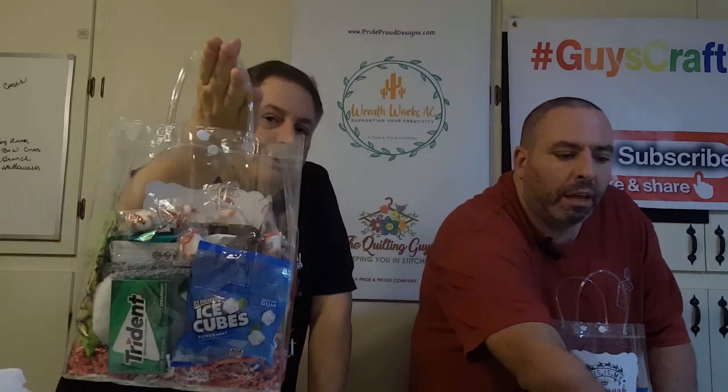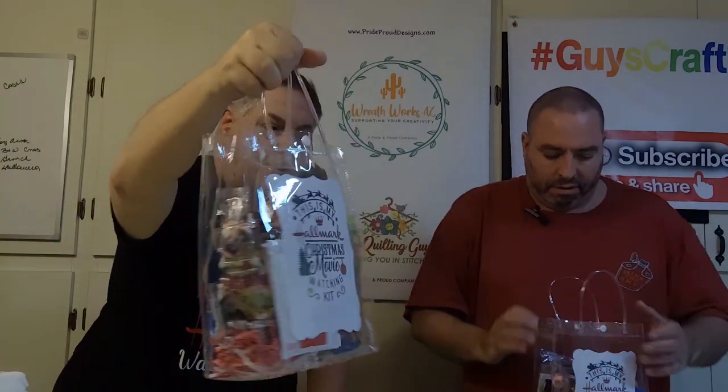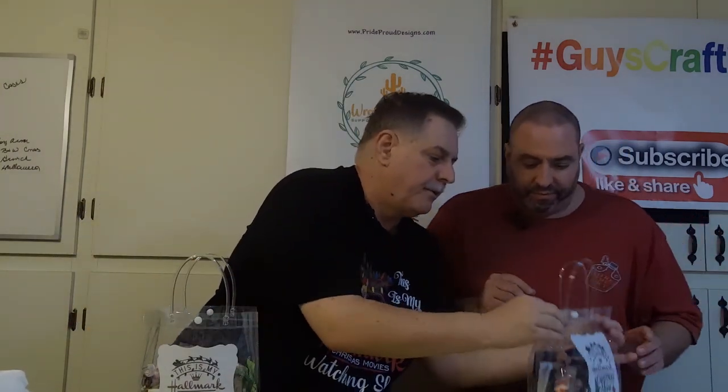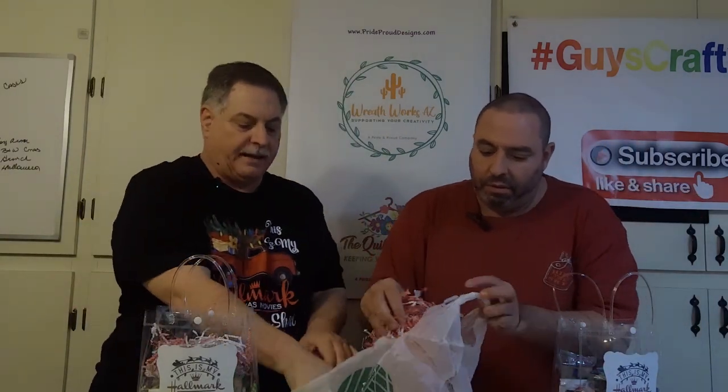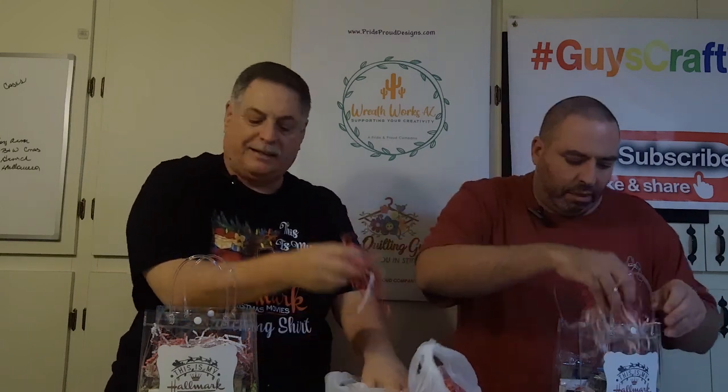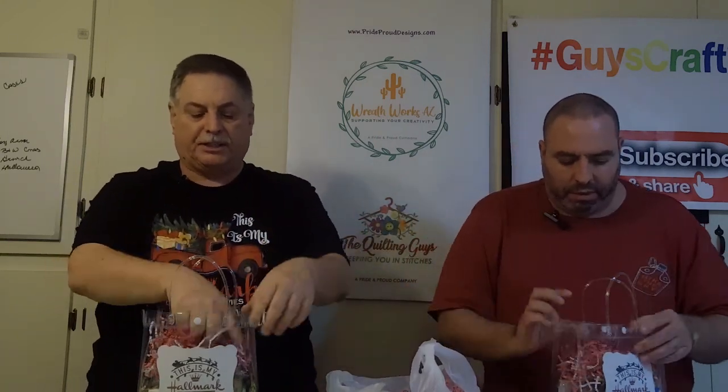And we bought these melt-away peppermints, just dropping a handful of those in as well. Overall, it really makes a cute presentation — makes a complete full bag. As you put it back together, we'll drop a little bit more crinkle confetti on top to kind of even out the bag. It doesn't have to be much because you want to stretch it out, and then that closes off the bag. These bags have a really nice little snap to them.